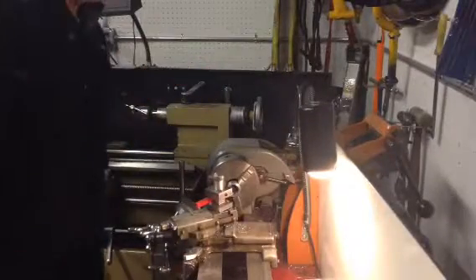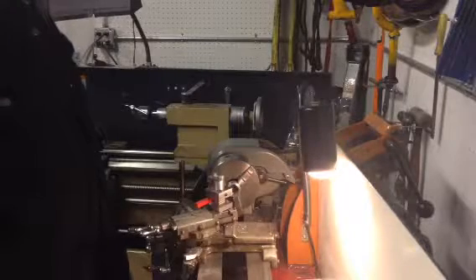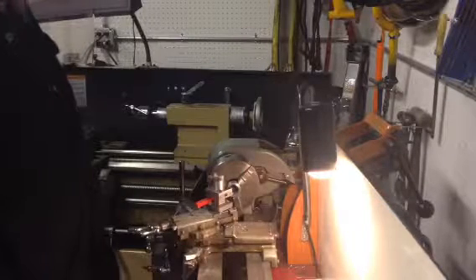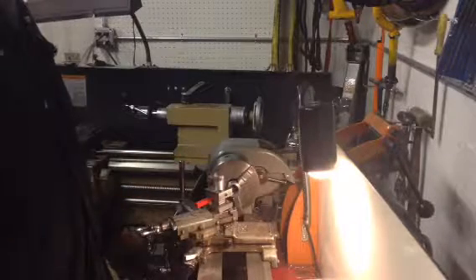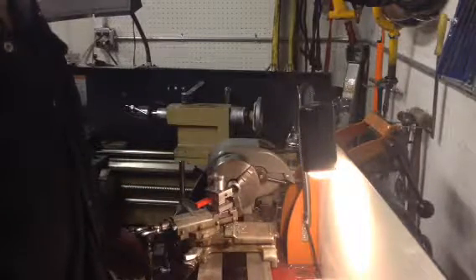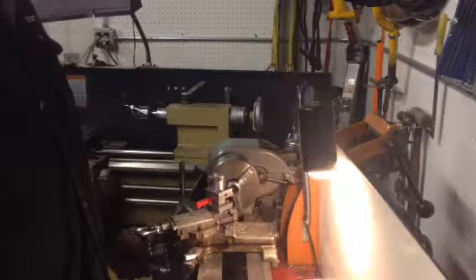Hi guys, welcome back to the shop. My name's Howard. We got the little tool post working and I'm gonna show you — I'm just taking a face cut on this little stop collar that I made for a job that I'm doing. And here we go.